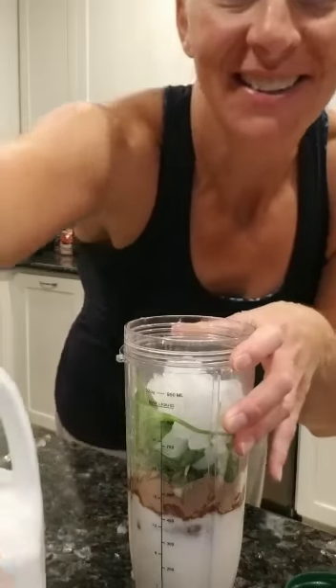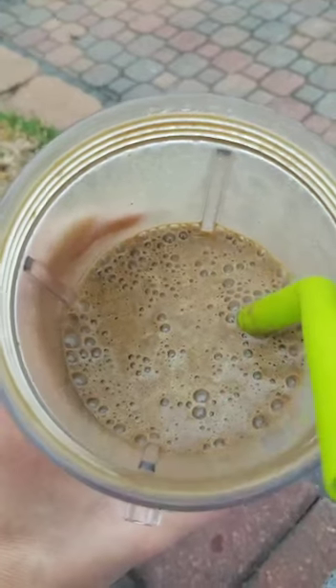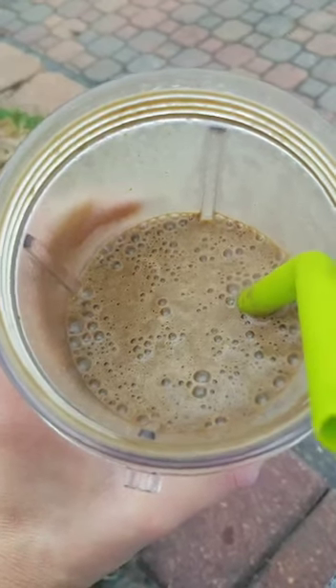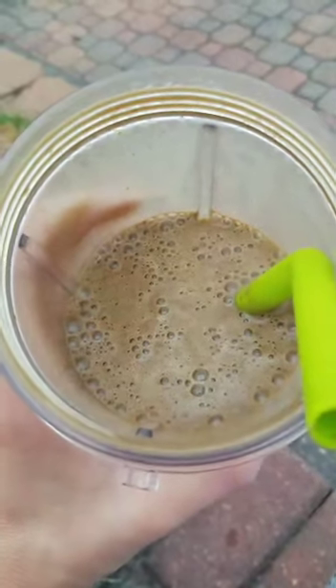And then I blend it all up in my Ninja. Here's what my shake looks like all blended up. You can experiment with the thickness based on how much ice, milk, or water you use.